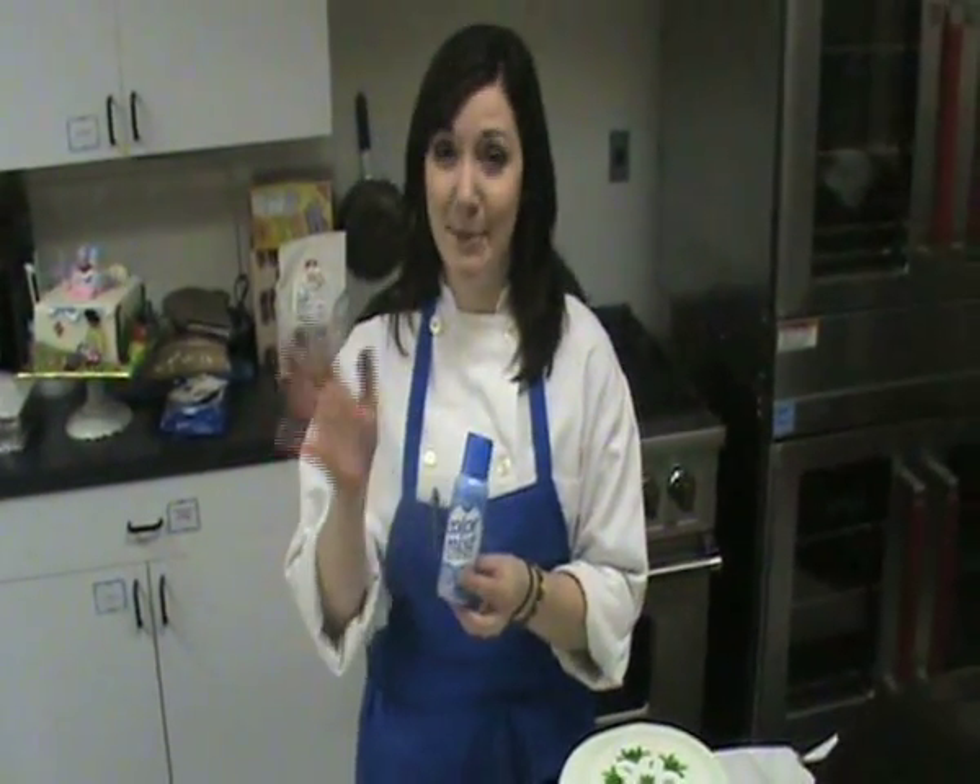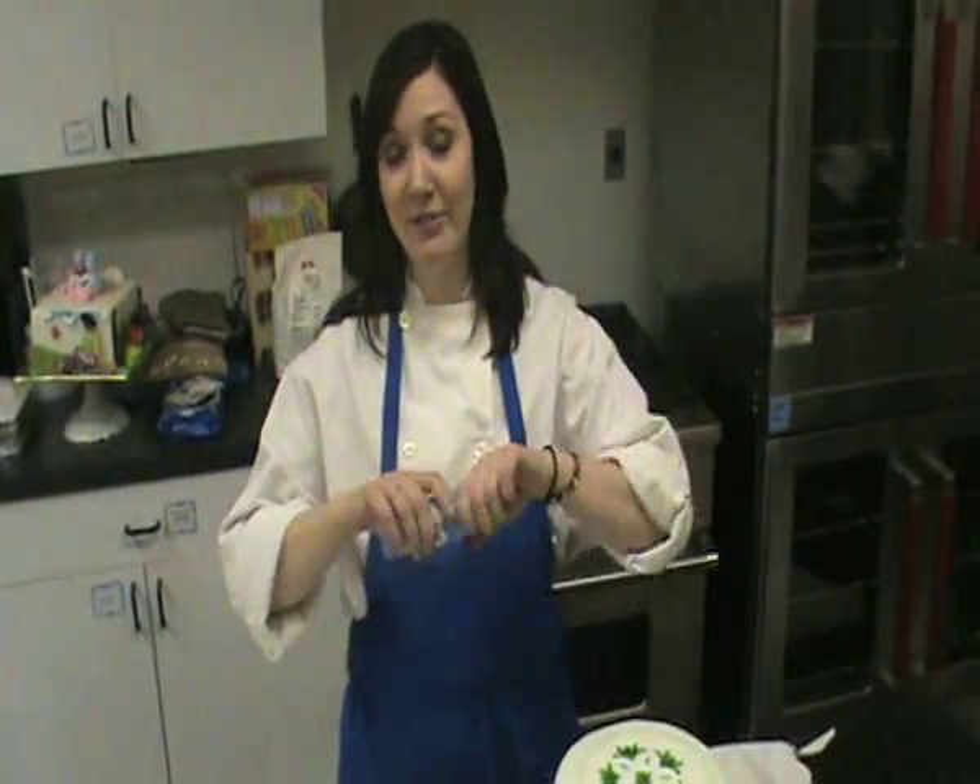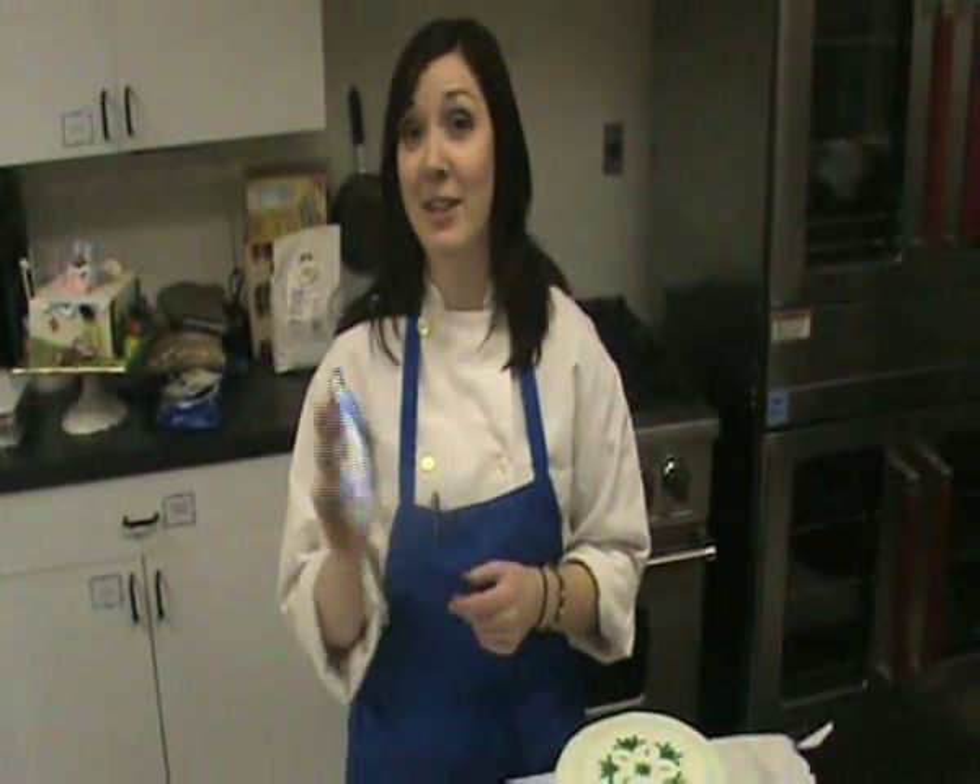Airbrushes can be pretty messy, and they also cost a good amount of money. If you're not ready to make that kind of financial commitment, there are color sprays to try. Same concept, a lot easier, very convenient spray bottle. It comes in tons of colors.